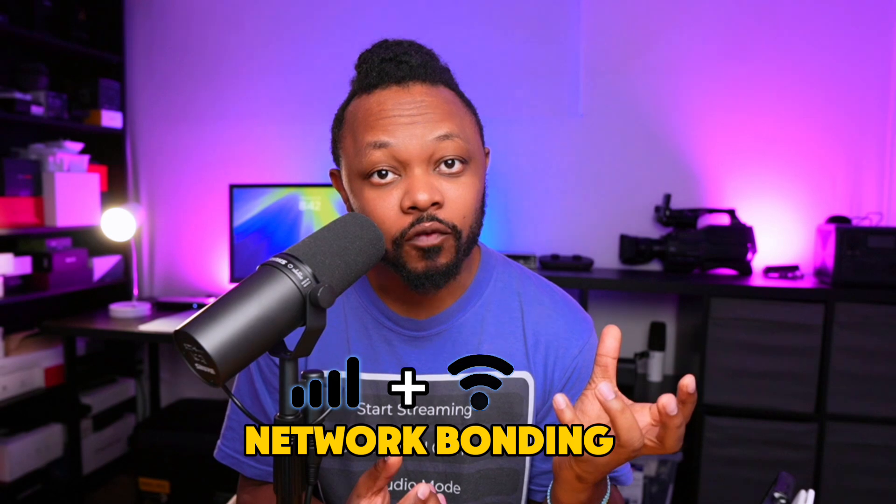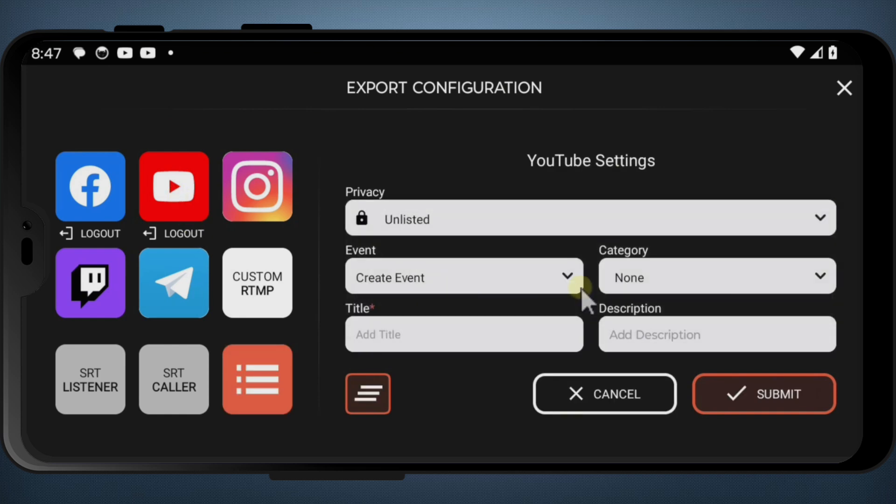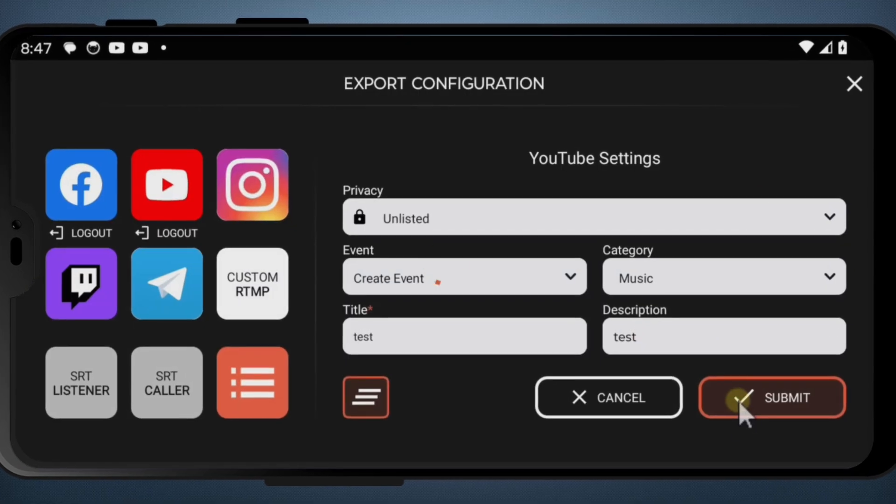In today's video, I'm going to show you how you can do what we call network bonding using your phone and an application called Omnistream. This is going to be useful if you're doing mobile streaming and you're in a place where you don't have access to a strong network. You want to bond two network sources — maybe Wi-Fi plus your cellular network, or maybe you have two phones. That's going to give you two network sources, making your bandwidth and connection stronger for your streaming.